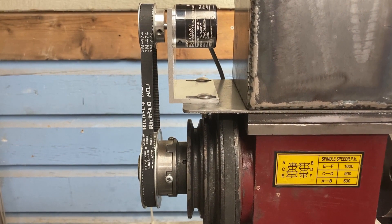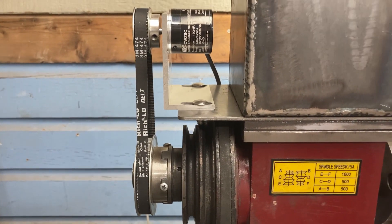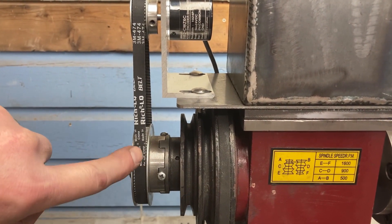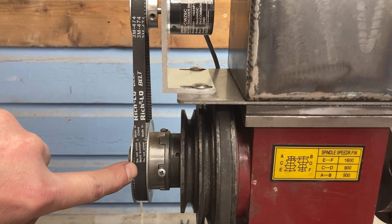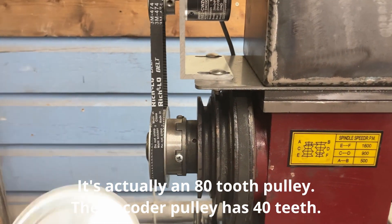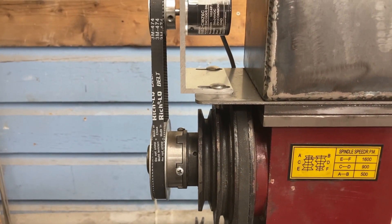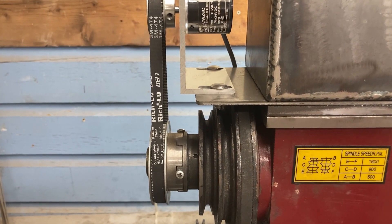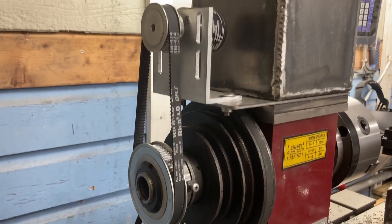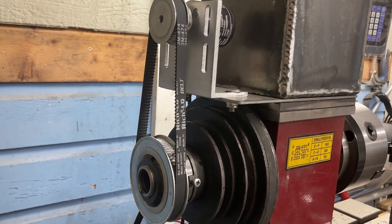This is where the system starts. The electronics have to know what the spindle is doing, so you install an encoder — that piece right there — that's driven off of the spindle. This is a 40-tooth timing pulley that was slipped over the snout of the spindle. It started life with a 25mm opening, and I had to stick it in the lathe and open it up to 40mm to get it to fit over the snout.